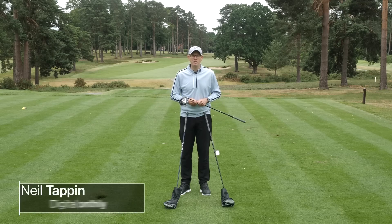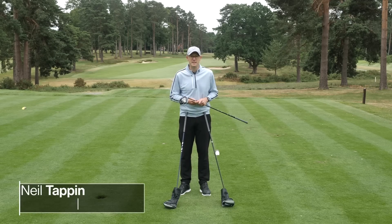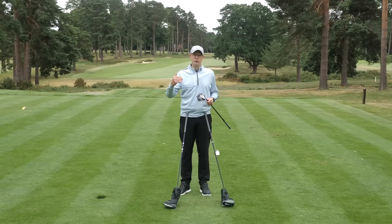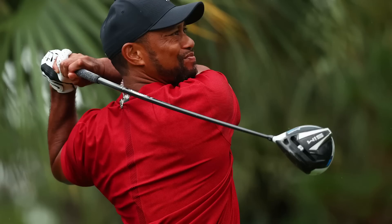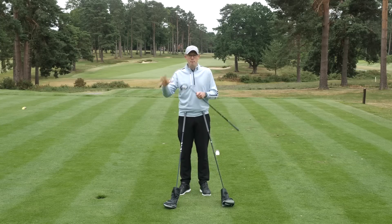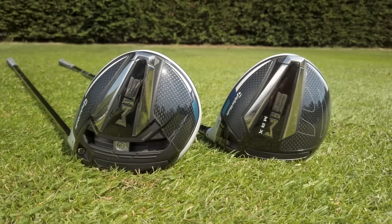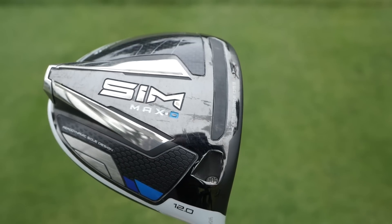Hello everyone, Neil Tappin here and welcome to this video where we're going to take a look at the TaylorMade driver range for 2020. TaylorMade are renowned for the performance of their drivers and are used widely on tour by some of the best players in the world — the likes of Rory McIlroy, Tiger Woods, and Dustin Johnson all use TaylorMade SIM drivers. But how do they translate when put into the hands of amateur golfers? Well, you have three different driver heads to choose from, and the question is which one of these three is right for your game.